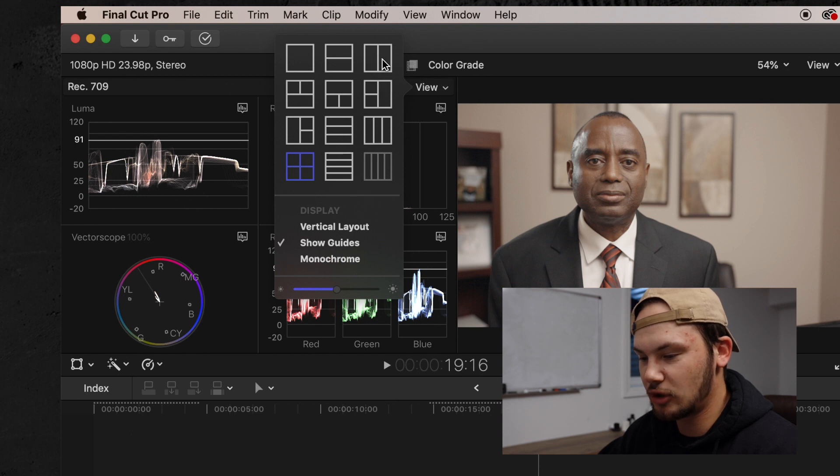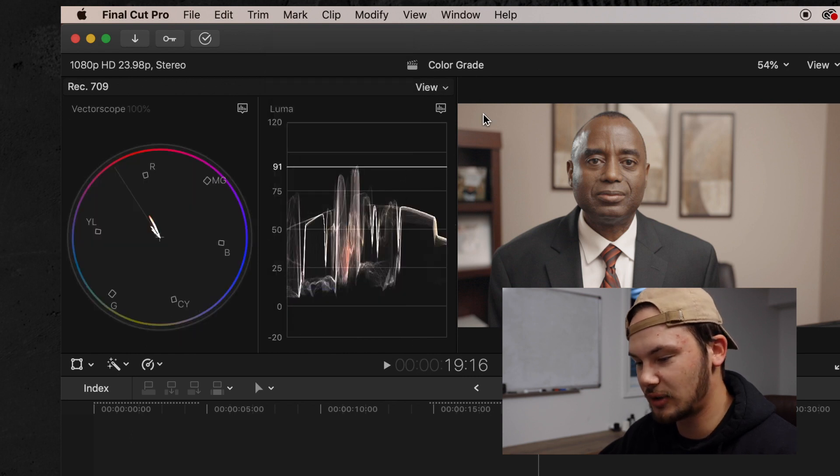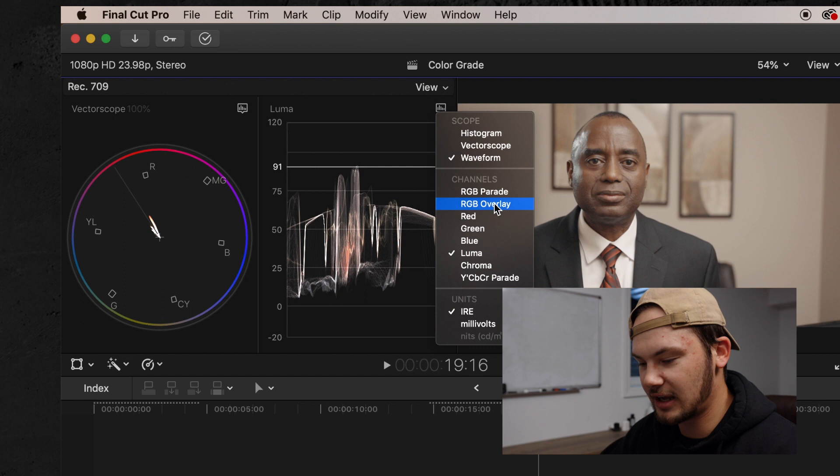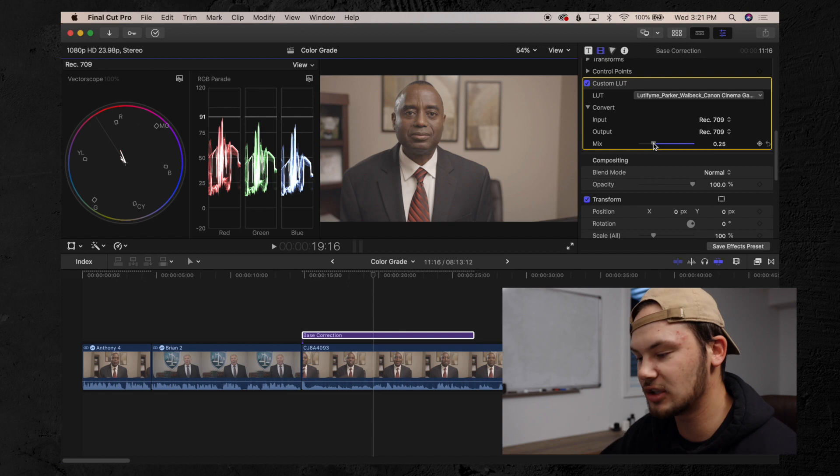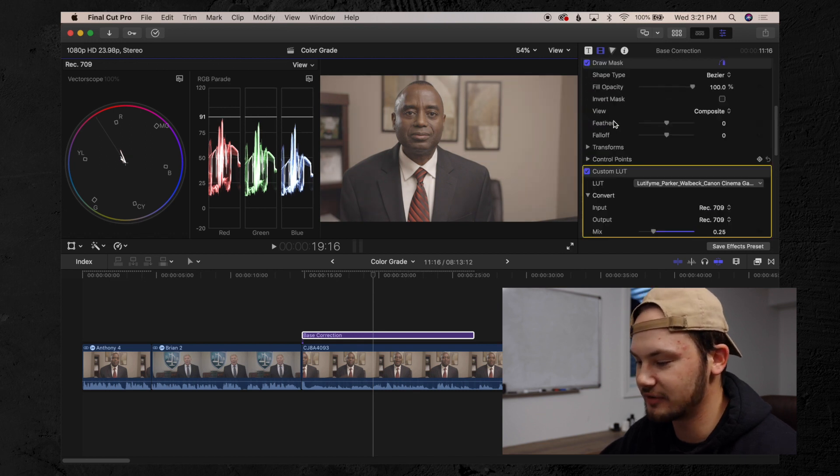I like to go into this view mode and put it into the dual frame, then go RGB parade on the right side. Since I've already colored this clip, I already know that I like this LUT somewhere around 25% — I never use LUTs at 100%. Turning it off and on, you can see it doesn't make a huge difference at all.